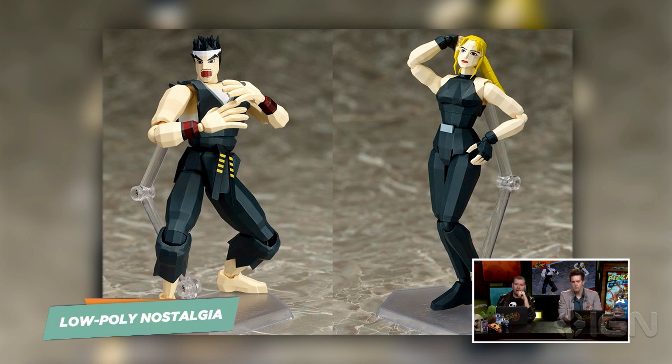Tons of sprite art, and even Nintendo made that Mario Amiibo that's sprite art. But we haven't seen a lot of this because I think a lot of people looked at this era of games as ugly. And that's not true. I think this is very gorgeous — some of the best art comes from limitations, and as you can see here, these guys are really cool looking character designs.